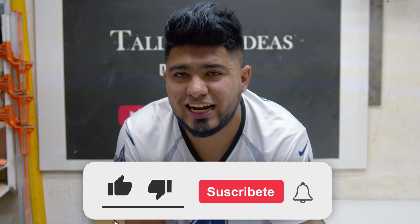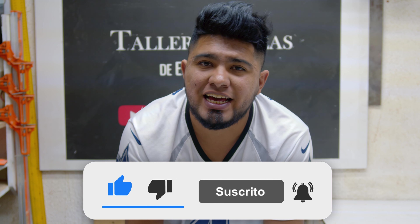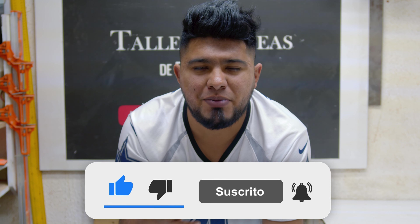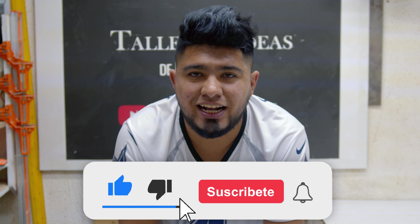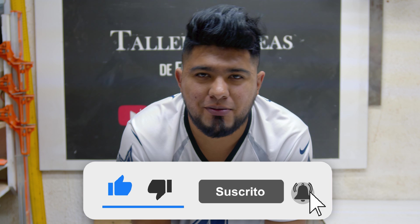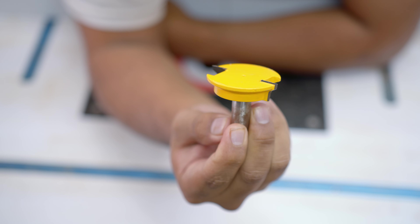Antes de iniciar, me gustaría invitarte, si es que todavía no lo has hecho, a suscribirte a este canal, así de esta manera no te vas a perder ninguno de los próximos videos que estemos subiendo, donde principalmente el contenido es acerca de temas de carpintería, herramientas, accesorios, plantillas, etc. Suscríbete y recuerda darle clic en la campanita para que te lleguen las notificaciones. Dicho esto, vamos a dar inicio a este video.